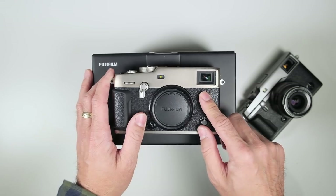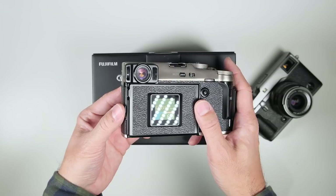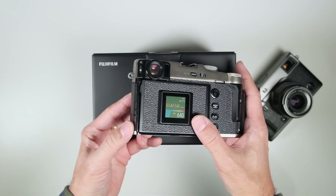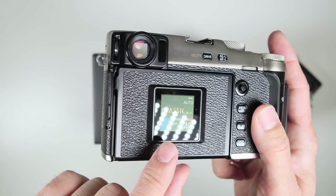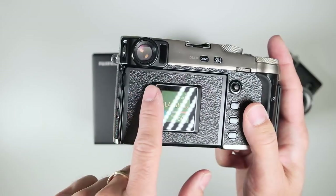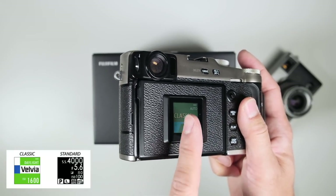The big controversy is this unique 180-degree touch LCD screen with 1.62 million pixels, and on the back of it is an e-ink sub monitor. It looks like a film box — I have it set to classic negative, which is a new film profile I really like. It is not backlit; it is e-ink, and you can change it to look more like the top panel of the X-H1, showing basic shooting info like shutter speed, aperture, and the film simulation you're using.